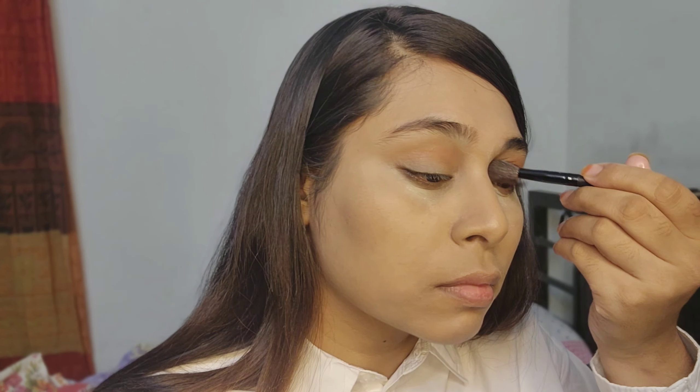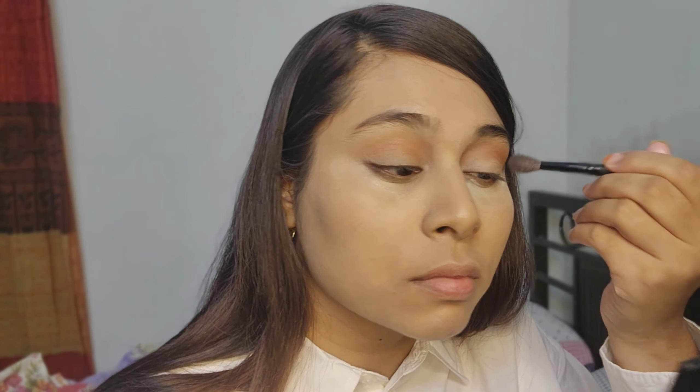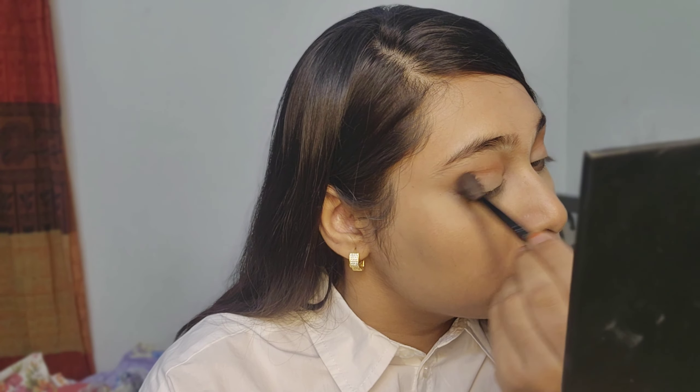I have to blend this with the same color. Now I will just blend my lips with a deep brown, but I don't have a deep brown.